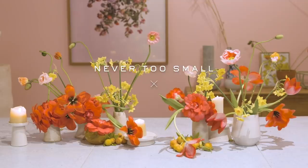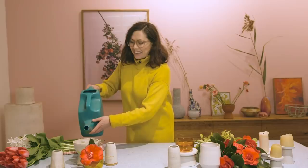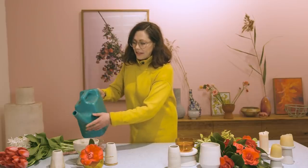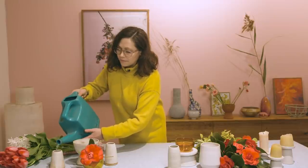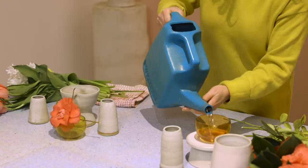Hi, my name's Melanie and I'm a florist at Cecilia Fox in Melbourne, Australia. Today I'm going to make for you a table arrangement that you could use on your dining room table for a dinner party or just for a bit of fun. I'm going to fill these vases with some water. I've got these really beautiful ceramics, but you could use any vessel that you had at home.